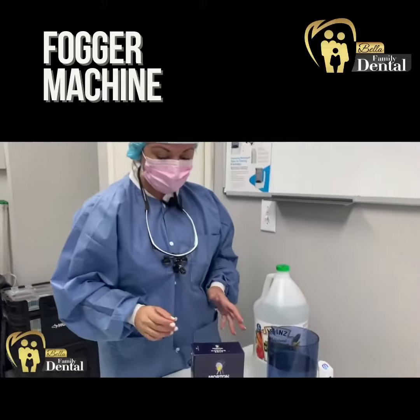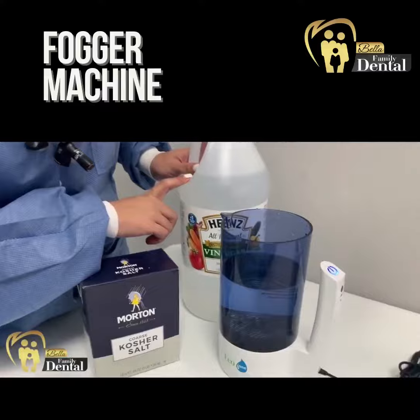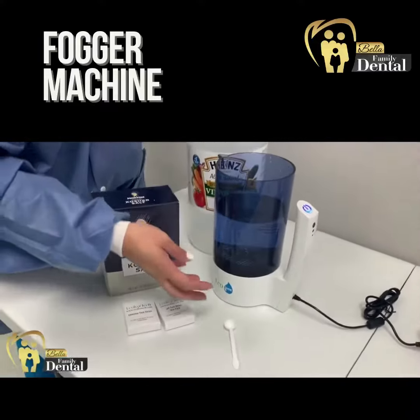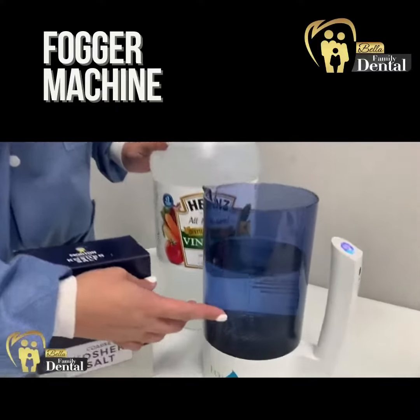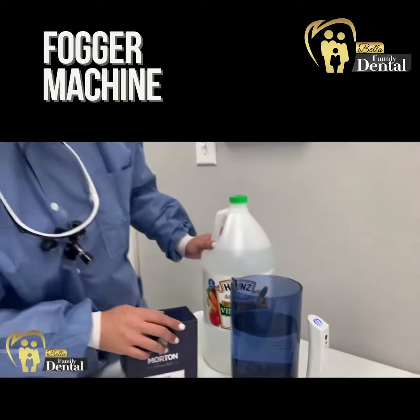It's really, really good and it's something that is recommended, and it makes us feel really safe here in the office. So we're just going to add salt, vinegar, and water, and then we have this electrolysis machine that is going to electrolyze the water to create the hypochlorous acid.